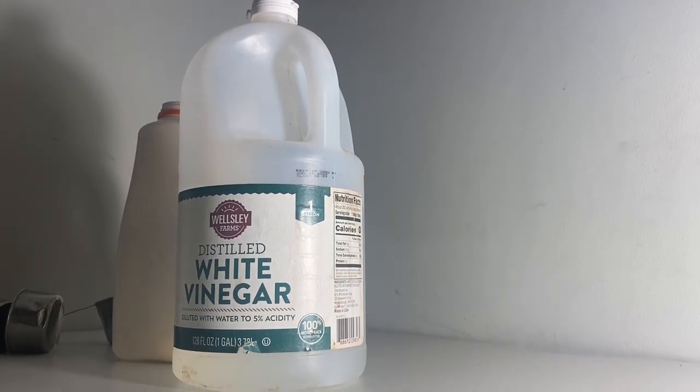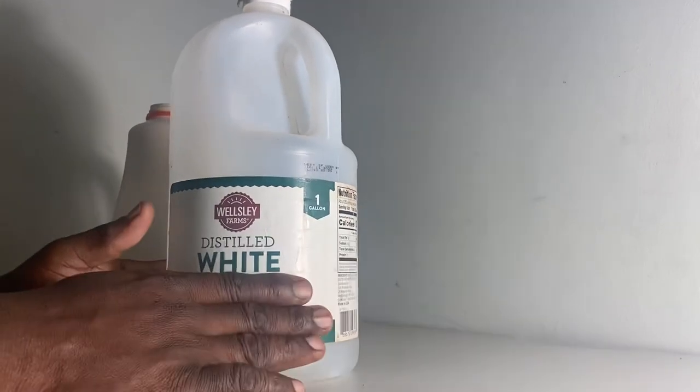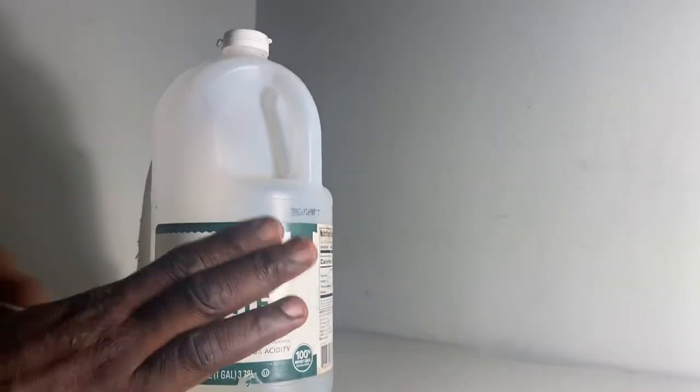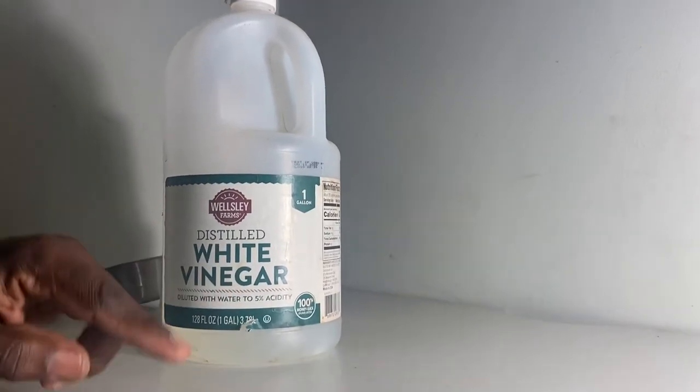I don't want to use any kind of stuff on my product. So this is a product that I use all the time and be successful. This is what I use: white vinegar and water.